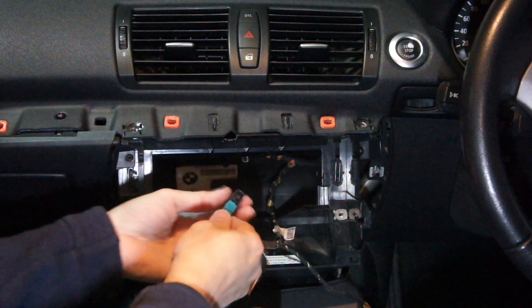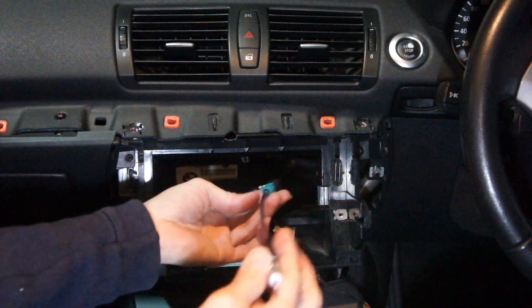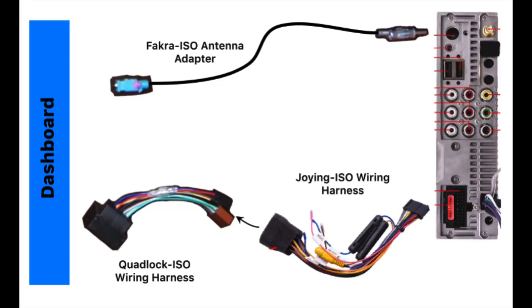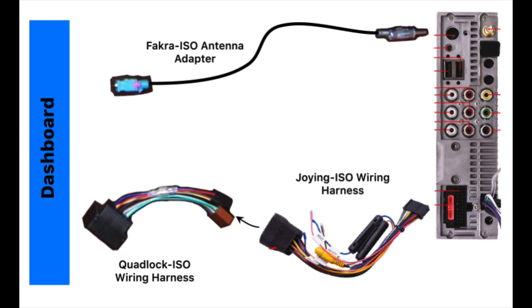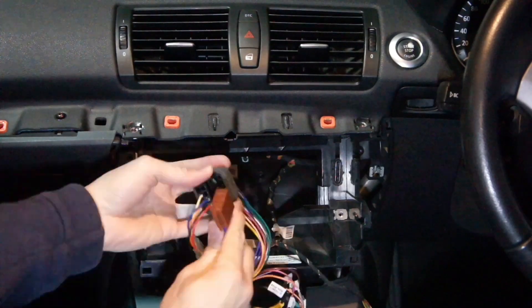This is the part of the process where I don't have the correct video clips, but I've prepared some graphics to illustrate how to hook up the head unit to the car. The first quad lock wiring harness I bought came bundled with a stereo faceplate and antenna adapter. I thought this was a good deal at the time, but it turns out the pinout on the wiring harness is incorrect — this was after numerous emails to their tech support.